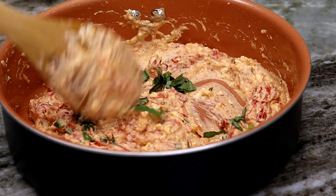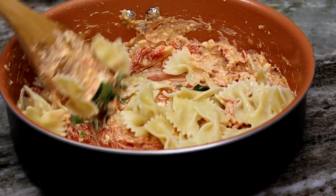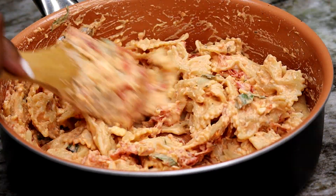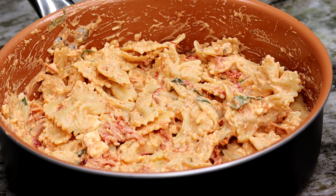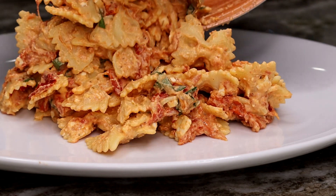Before I add my pasta, I'm going to chop the basil, put that in, and then add the pasta and mix it all together. If you find this a little too thick for your liking, you can add about two to three tablespoons of milk and stir it in — but it was perfect for me.